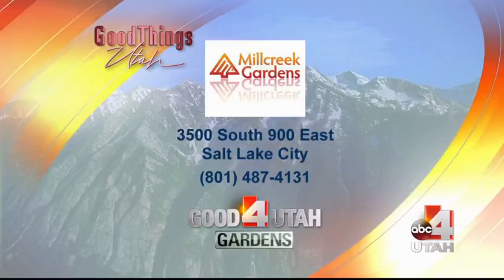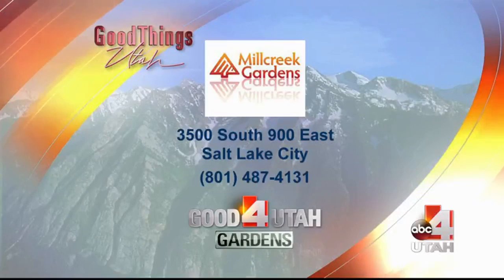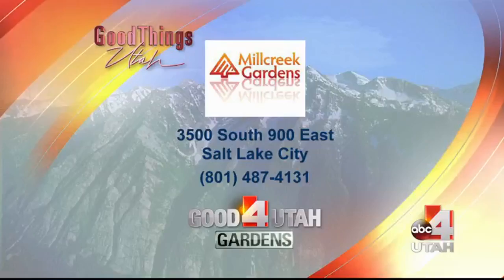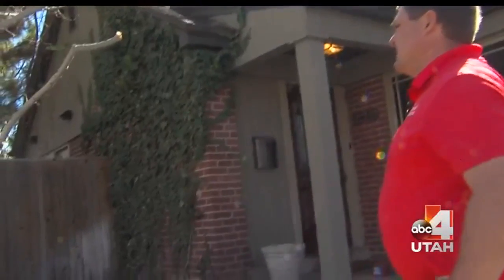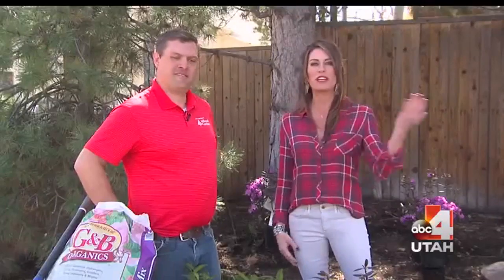I always learn something when I talk to Jeff because I don't have a green thumb — I kill things. So I feel like I'm getting smarter when you're in charge. If you have trouble spots, let us take care of it for you. Head over to Mill Creek Gardens and talk to Jeff — make your plan and make your spring dreams come true.